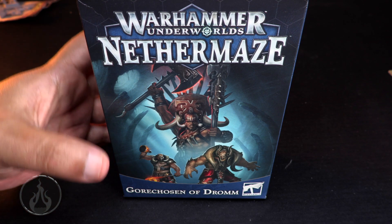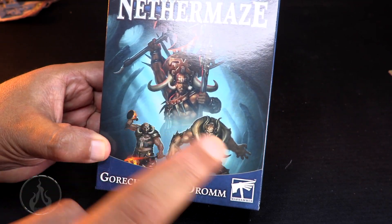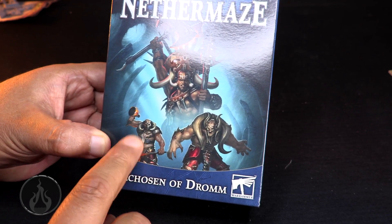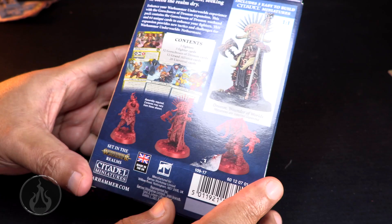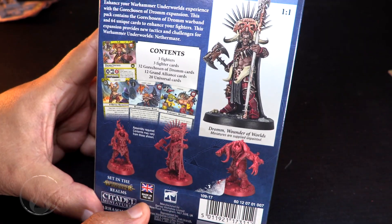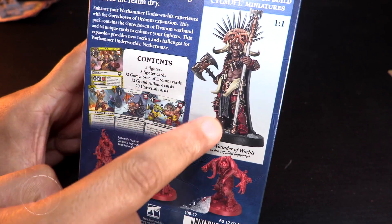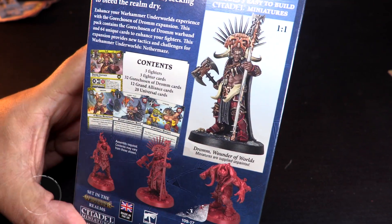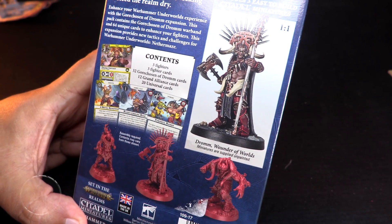We're just gonna see what we get here. So this is a little expansion — it has the unit, only these three models. It's Kalima, the Gore Hulk, and I can't remember this fella's name. But yeah, you can get a look at the back of the box. Kalima looks like a great big model — that's like one-to-one scale on the picture. It's a pretty big looking model.